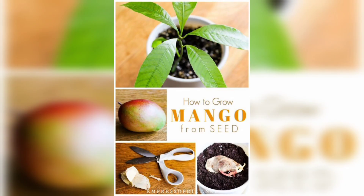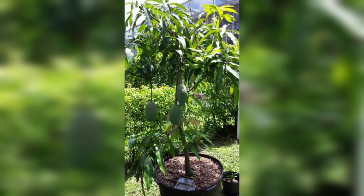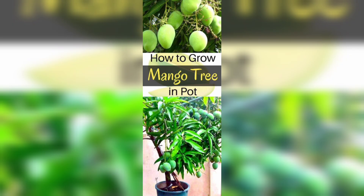The fifth step is to prune your mango tree regularly to keep it healthy and productive. Pruning involves removing dead, diseased, or damaged branches, as well as shaping the tree.